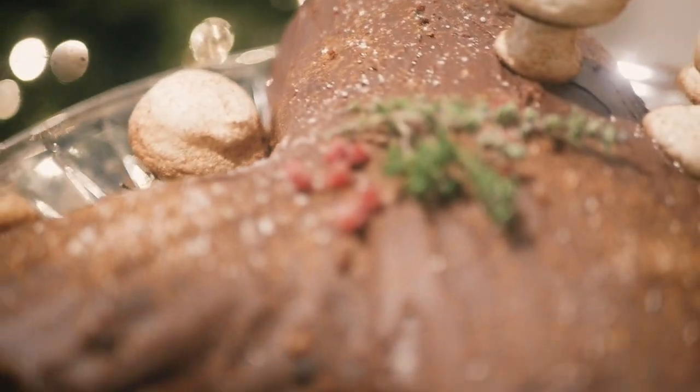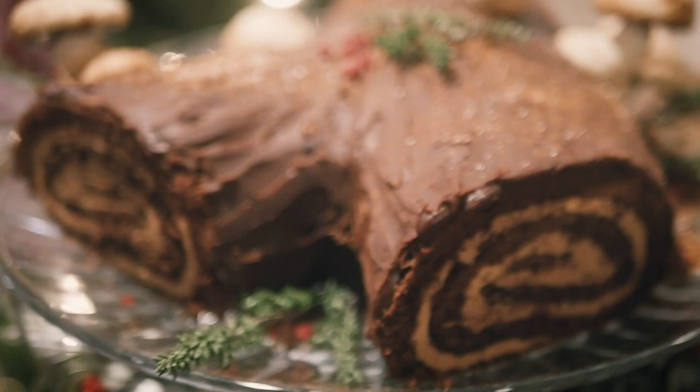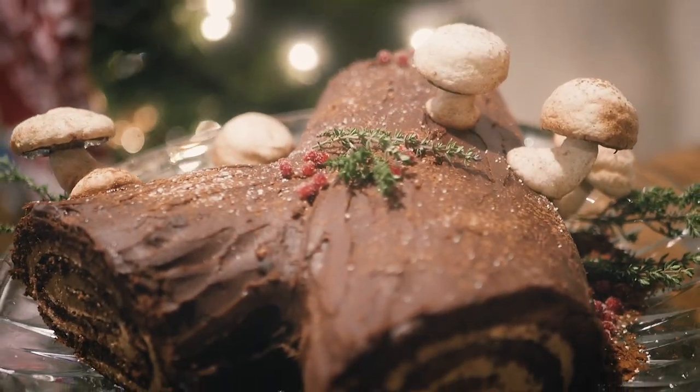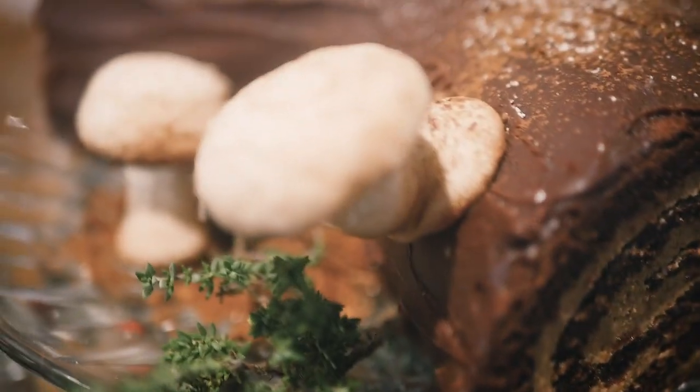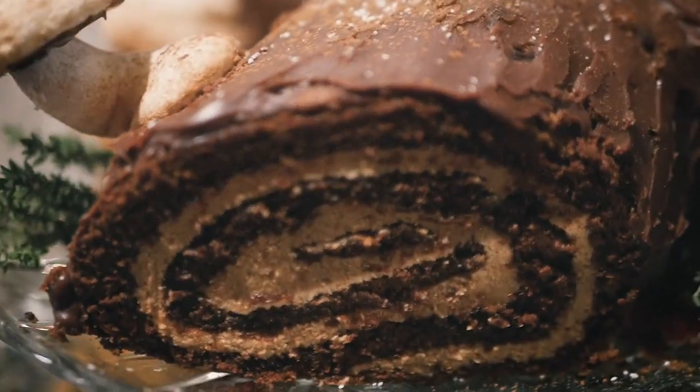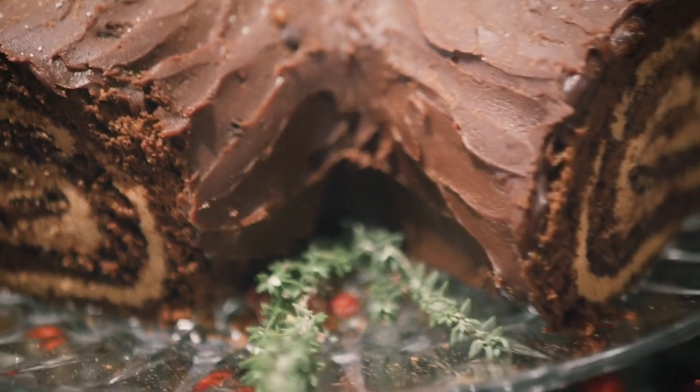Hey guys, just checking in to show you this cake that I just made — I'm super excited about it. The last couple weeks I've been participating in a New Orleans bake-off, the Great Twitter Bake-Off is what they were calling it. Today was Swiss rolls, so I decided to make a Yule log because it's almost Christmas. It's a Food Wishes Chef John recipe, and then I added little meringue mushrooms and candied pearls, and the green is just some sprigs of thyme. I'm not actually going to eat those with the cake, but I thought it added a nice bit of greenery. I'm really excited about how it turned out — I think it's super cute.